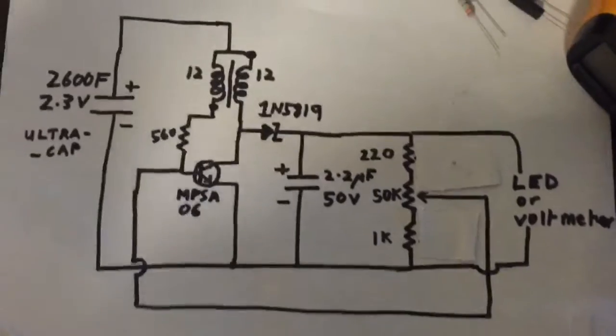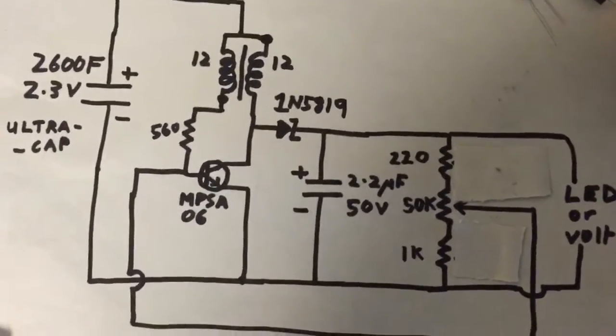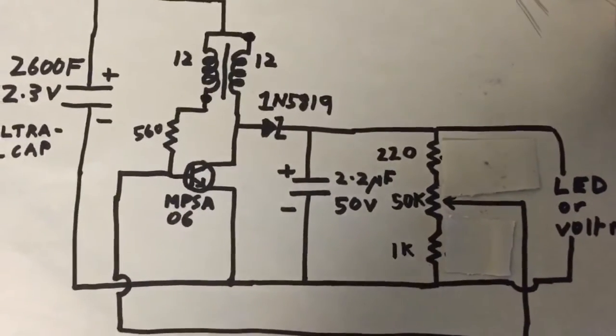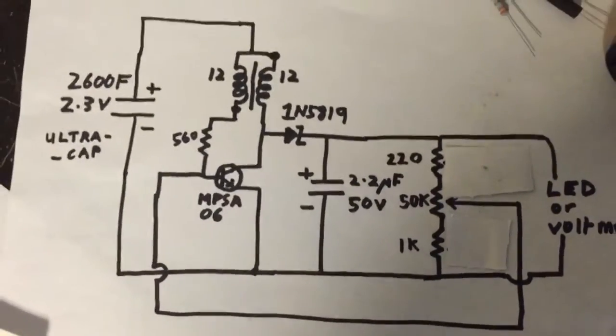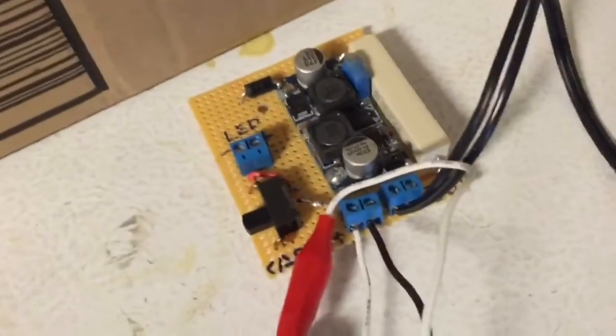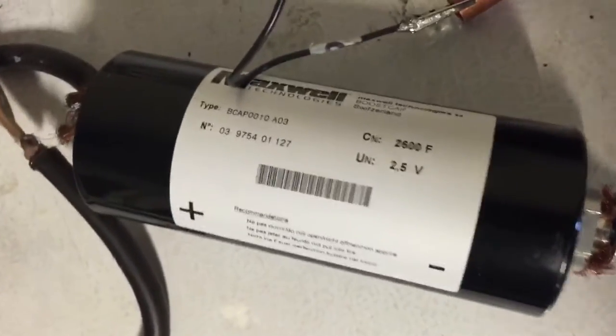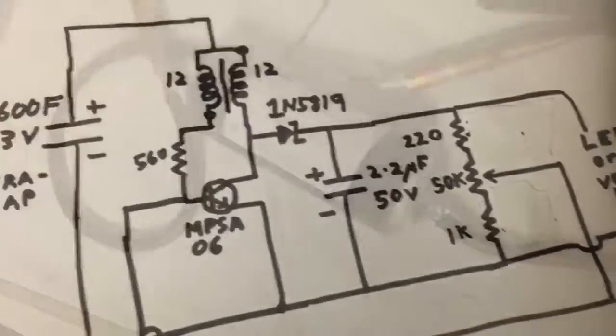In this variation of the circuit, I've removed the MOSFET and I'm just using the central part to change the voltage on the base of the transistor. As the capacitor charges up, the base of the transistor becomes more negative, and as it becomes more negative, the transistor gets shut down. We've charged this ultra-capacitor to 1.9 volts, and we're going to compare the two circuits with a 1.9-volt charge to see which one runs longer.